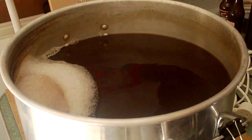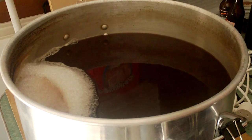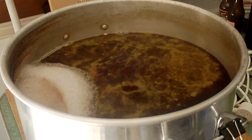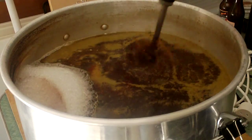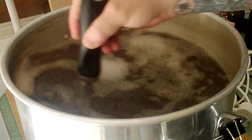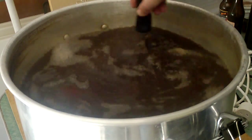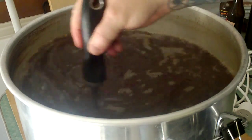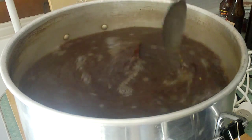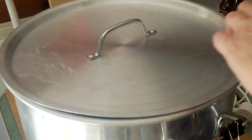I'm going to add my flameout addition — 20 grams of Chinook. As I said, if you want to do a normal mild you wouldn't add this Chinook; I just like doing things different. Once the hops settle down I'm going to give it a stir just to get the whirlpool happening. Whack the lid on and I'm going to let that steep for ten minutes.